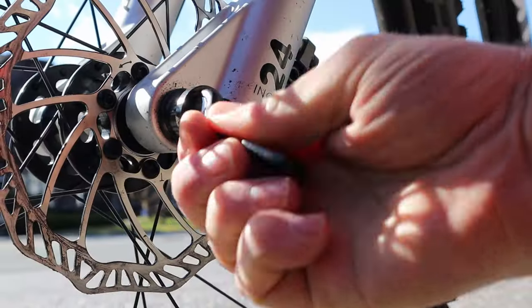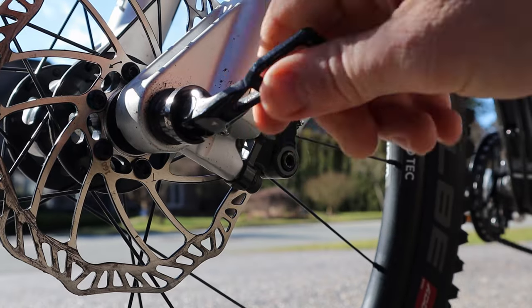The fork is really well thought out. It's 100 millimeter spacing with a 15 millimeter through axle, so it's really sturdy. So we've got this great-performing fork, a really lightweight bike, quality build, and good components.